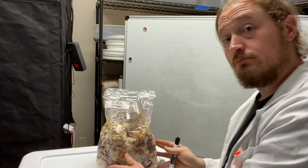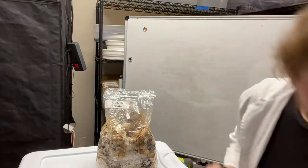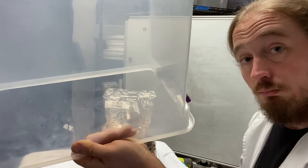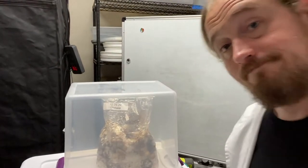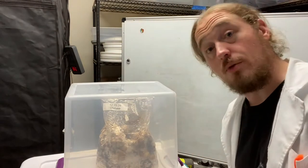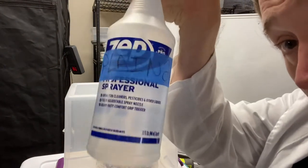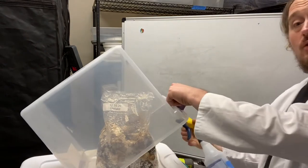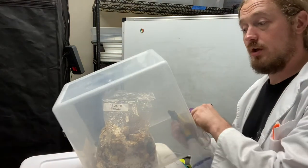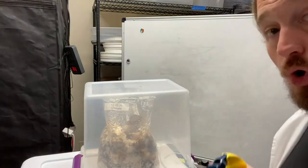I've got the shiitake block at home, I cut it and I remove the bag. Then I reach into the closet and grab a clear tote — this has no holes in it or anything — and I put it over the block. Done. That is your greenhouse. After you put the tub over your block, you're going to spray the sides and the top, therefore creating a humidity dome.